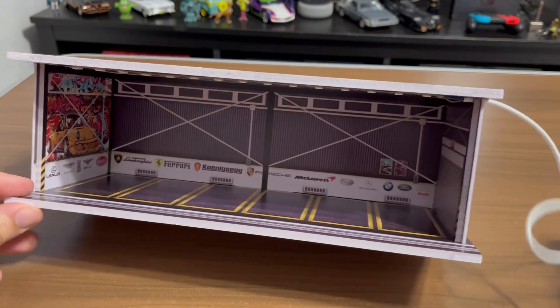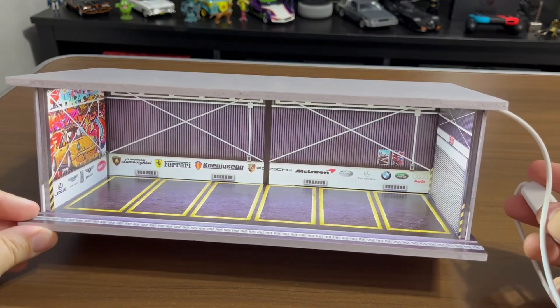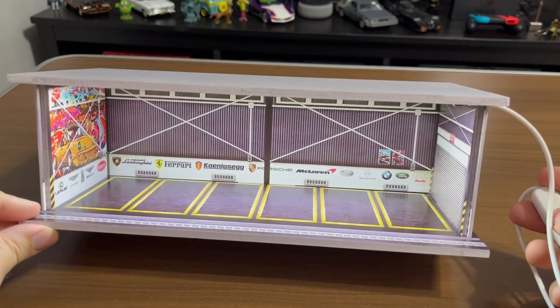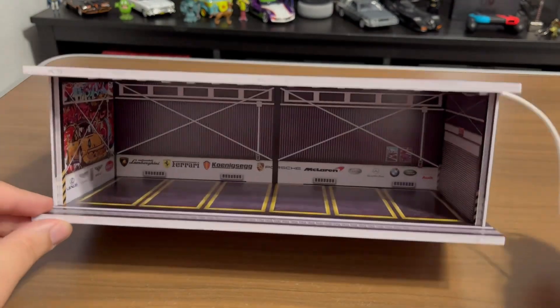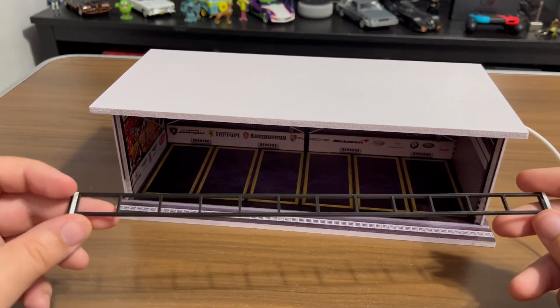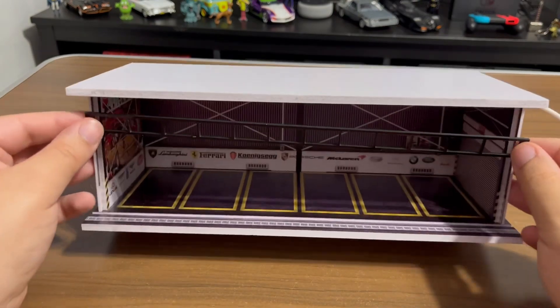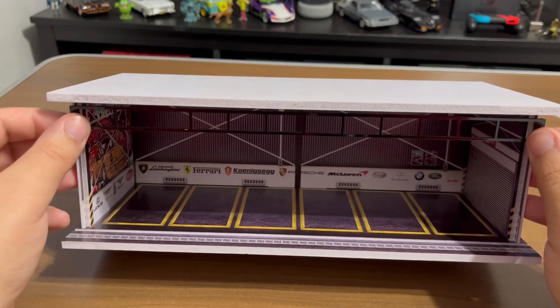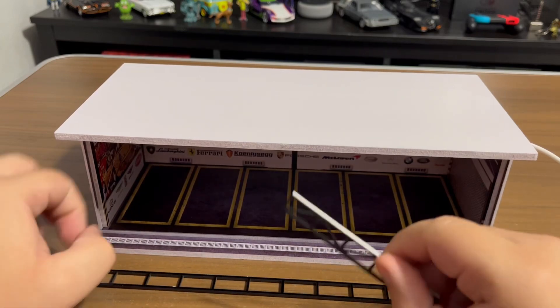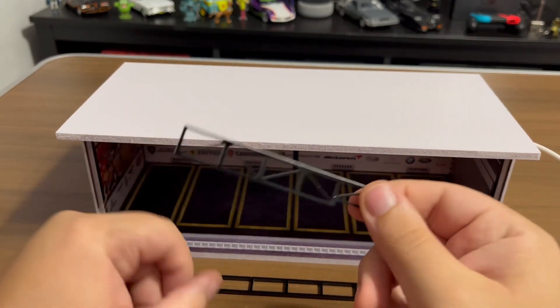It has a little button for the lights here — very nice, super bright LEDs, so very cool. Now I'm going to install these little pieces right here. These have two little 3M tapes on the side and it just goes right there. This one has one on this side that you stick like that, so I'm going to do that real quick. There — that is installed. I think it looks really cool.